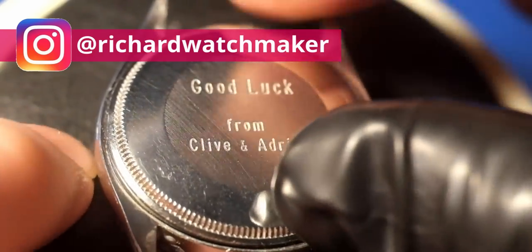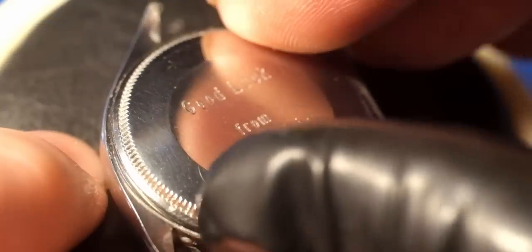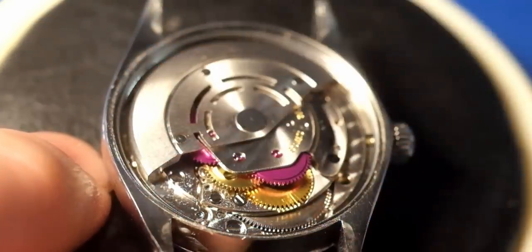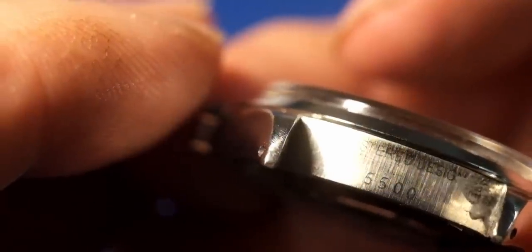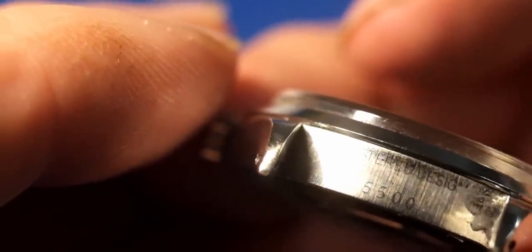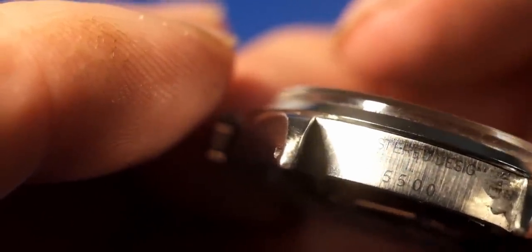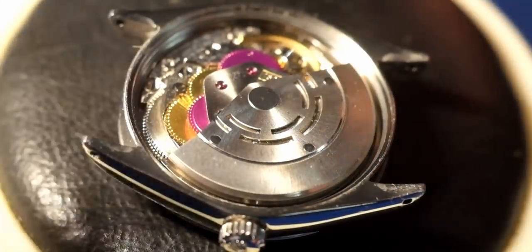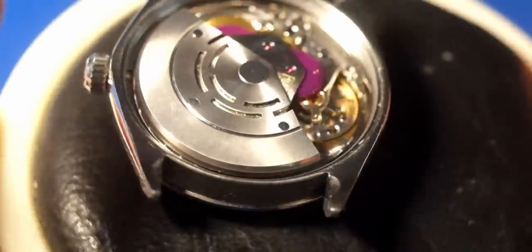The reference is 5500. For those that don't know, on watches of this age, on the other side between the lugs you will find the serial number — but I'm not going to show you that.